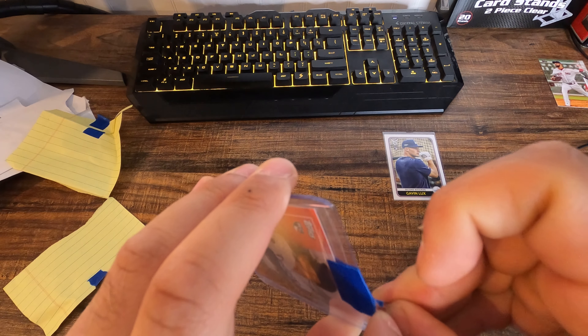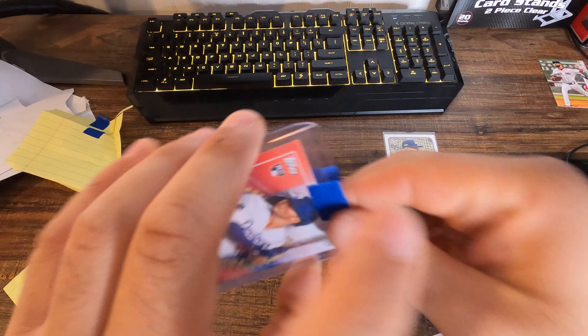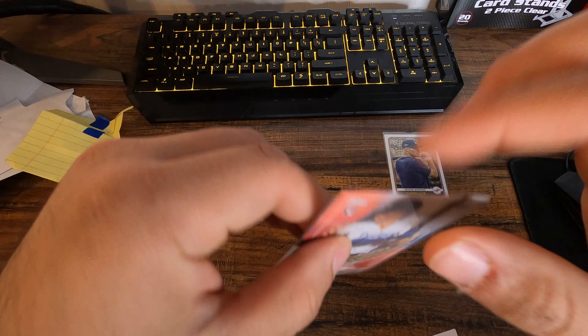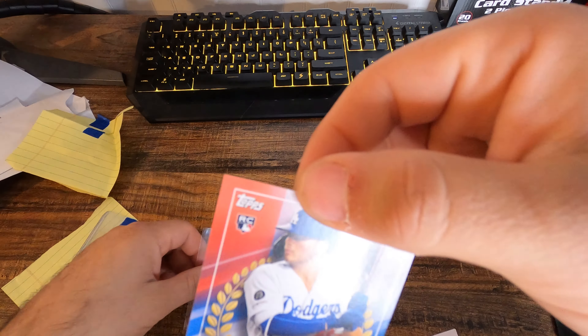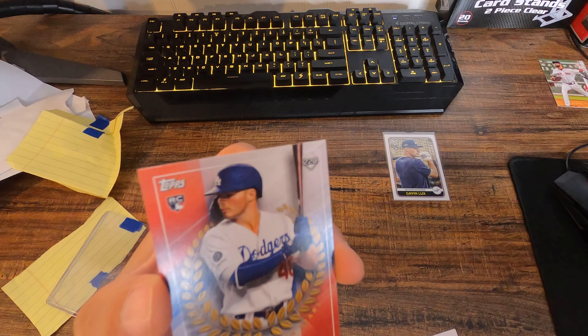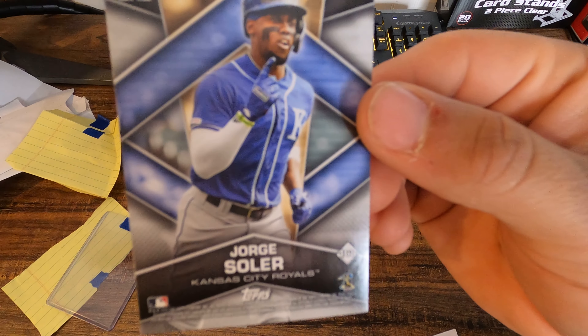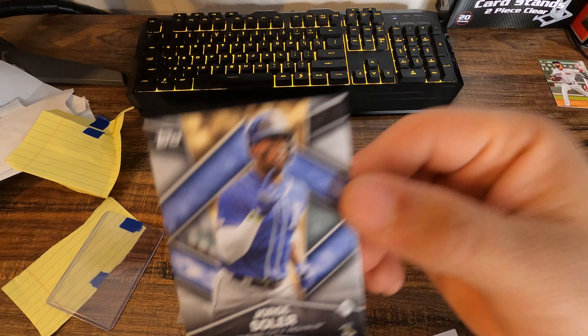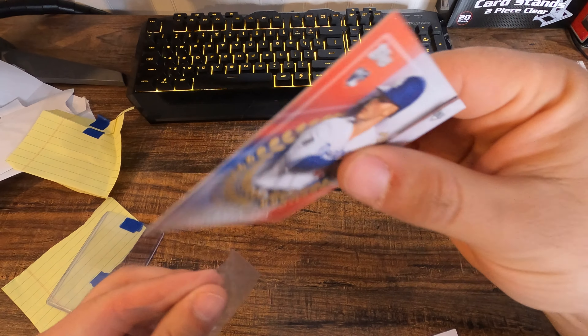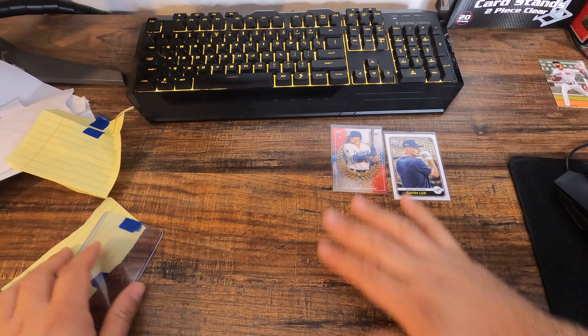So we got two cards. This Topps card — Gavin Lux does not have a back, but I did not know that. It's a little insert, Gavin Lux rookie, and on the back of the card no stats — just Jorge Soler, Kansas City Royals. That's interesting. I did not know that there was no stats. That's pretty cool I guess. I'm new to this so I did not know that.